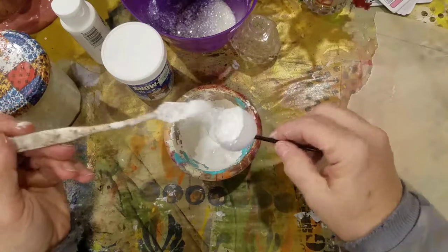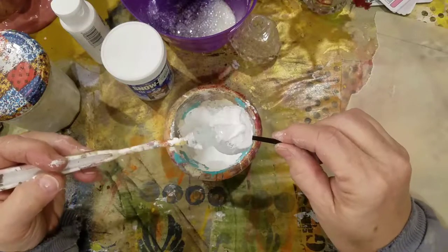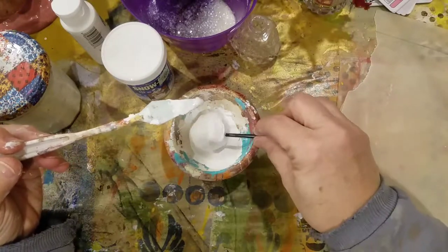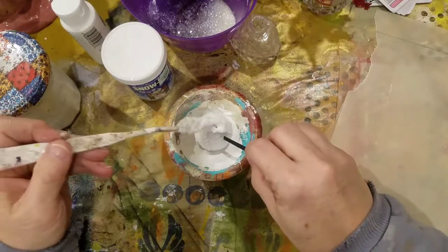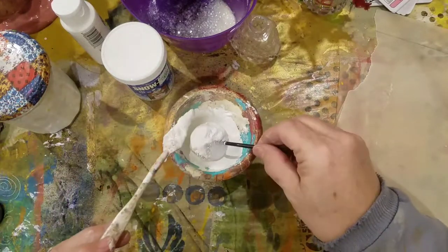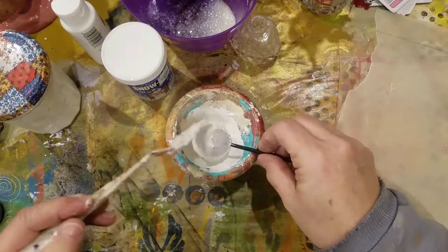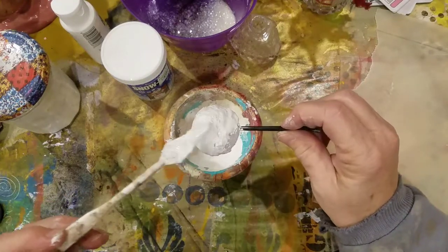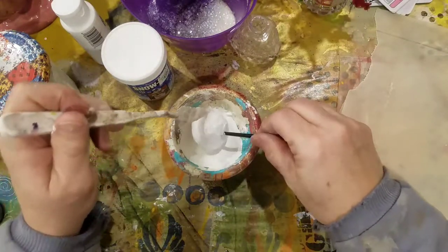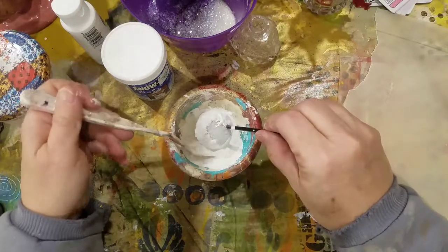I should probably be using a paintbrush — that's what I used for the other ones — but good grief, why would we do things correctly? I have a spatula in my hand. I wonder if I could dip it like a caramel apple. You kind of have to squish the snow down in that styrofoam because the air bubbles kind of want to come through from the styrofoam, so you've got to kind of work it.